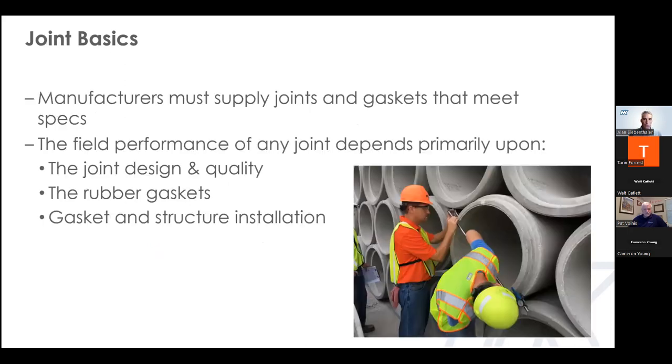Here are a few key points regarding joints and gaskets. First, it is the pipe producer's responsibility to ensure that both the joint and the gasket meet the specifications on a project. Second, the field performance of a joint relies upon three critical factors: the joint design and how well that joint is produced — including surface quality and dimensional tolerances; the selection and quality of rubber gaskets supplied on the project; and the care with which both the gasket and the pipe are installed.